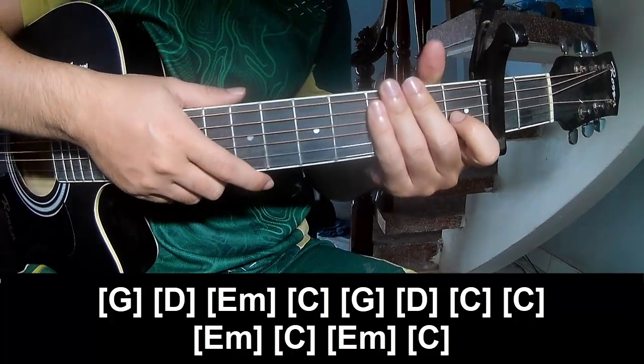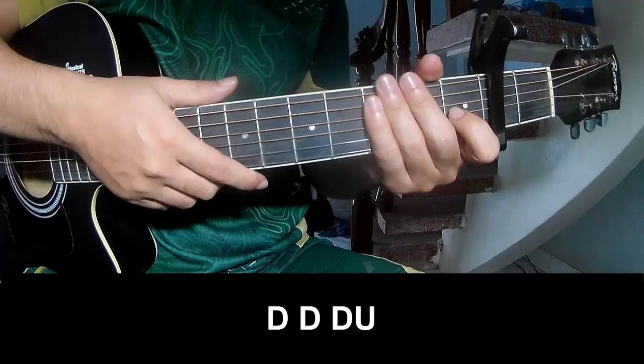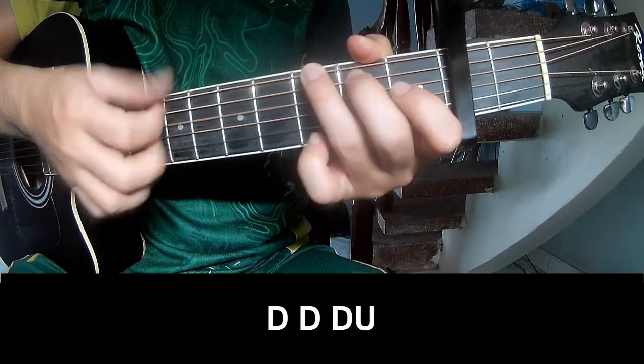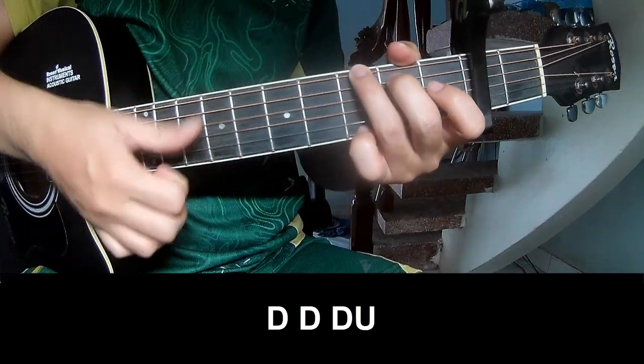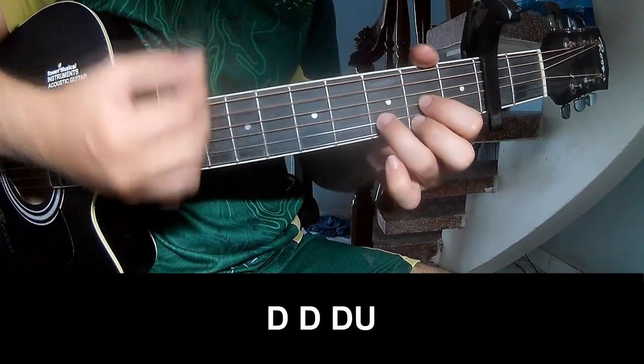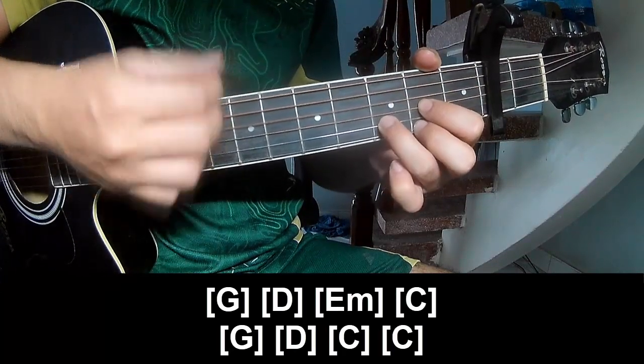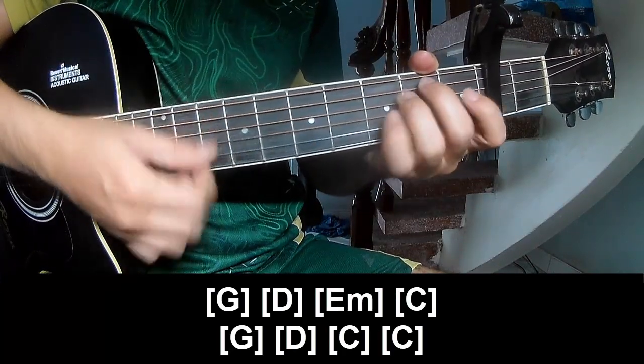And the hit 6th strum is the same way for the verse. Let's do it: down, down, up, up, up, down, down, down. Down, down, up, up, up, down, down, down. And let's do it along: G, D, Em, C.